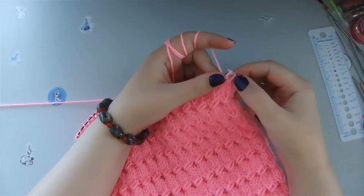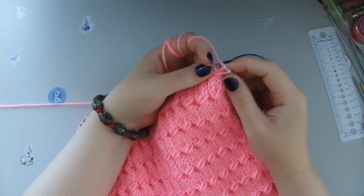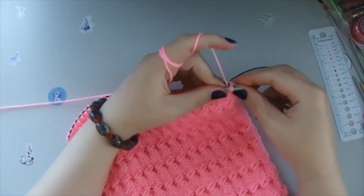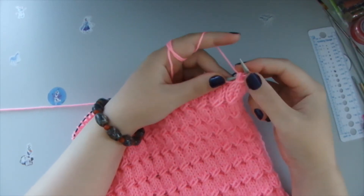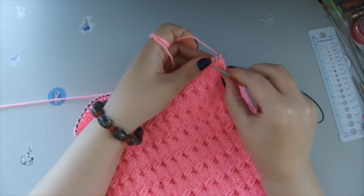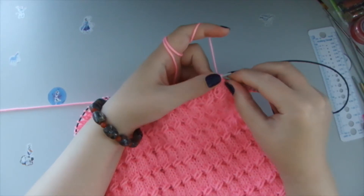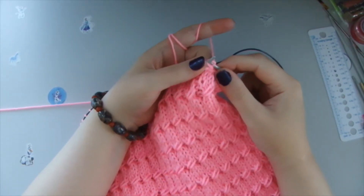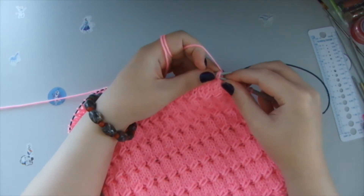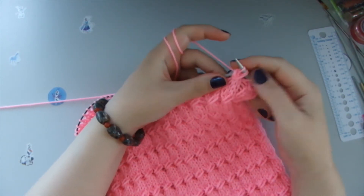And then we hold this loop with a finger, together. We knit the first loop with a front stitch. And then we knit the other two loops together with a front stitch. So we count one, two, three — three loops. Behind three loops we grab the yarn, take the first out of these three loops. We pass through with a front stitch and then we take these two loops and we knit it together with a front stitch.